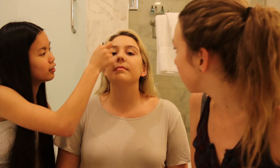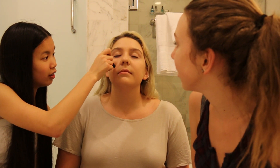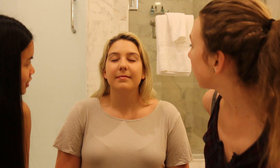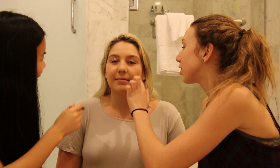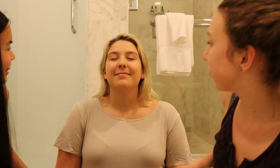We're using Elf concealer. Just put it under in like a triangle type thing. Is there any blemishes you want to cover? It's not really the same shade as this foundation — we're going with a new look. Okay, now blend in around her eyes.